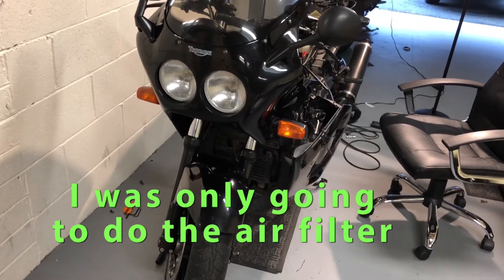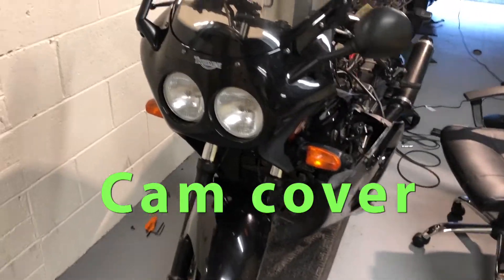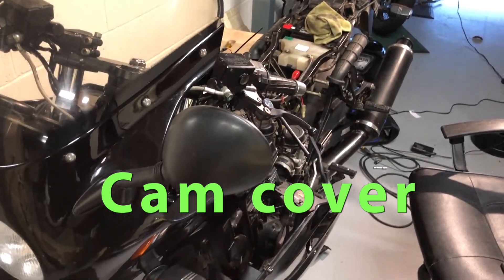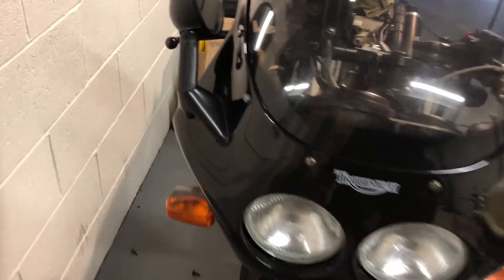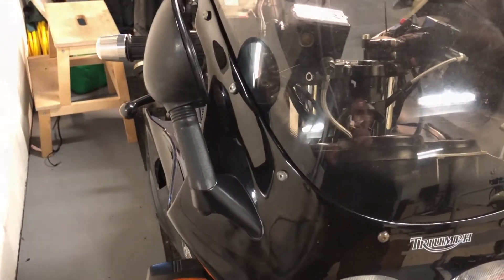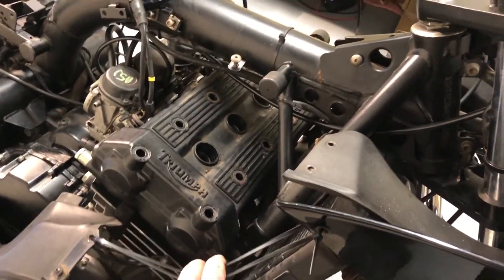I've decided to check the valve clearances. The rocker cover only comes off on the right hand side, so I've got to get rid of the right fairing now. That's the fairing lowered enough to give me access to the head on the right hand side.